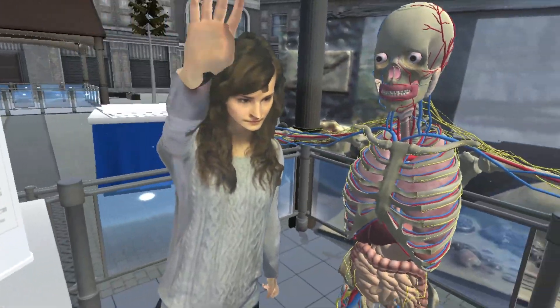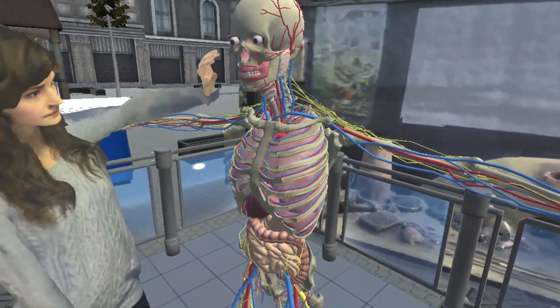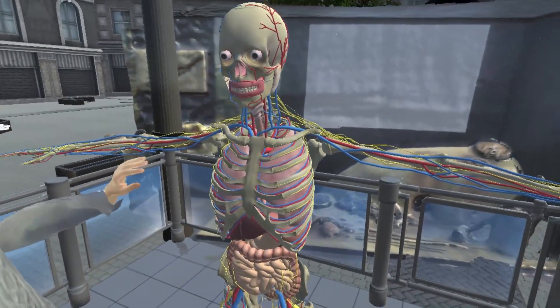Hello, my name is Denisa Tomonova and my presentation is about the human skeleton, specifically how it protects vital organs.